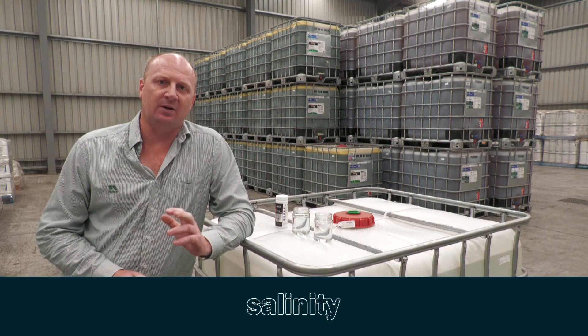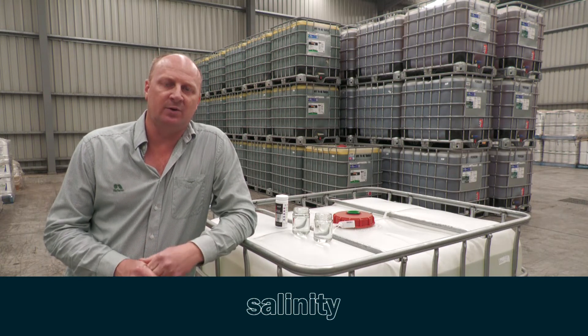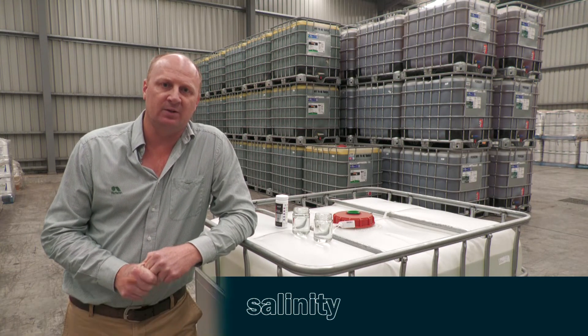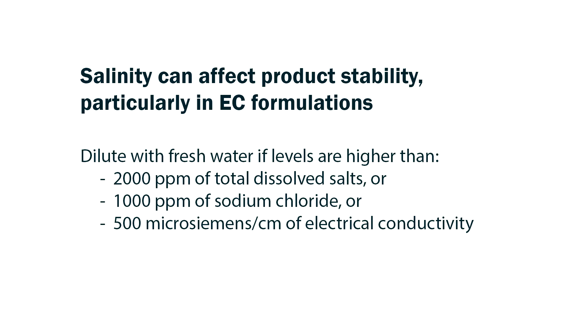When it comes to salt in our spray water, high salt levels impact on our tank stability. In particular, emulsifiable concentrates will be impacted by high salt levels. Salinity poses a problem particularly for these EC formulations when our water levels are above 2,000 parts per million of total dissolved salts. The best way to ameliorate high salinity water is to shandy it up with fresh water.